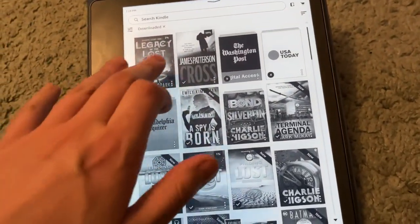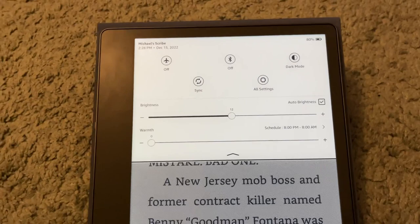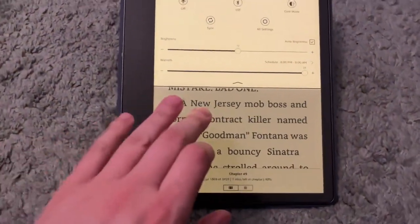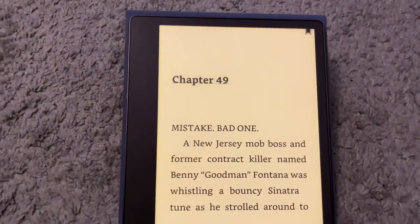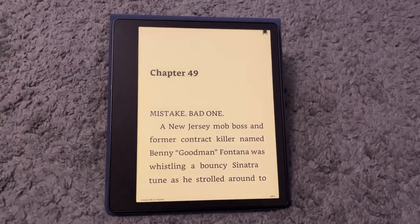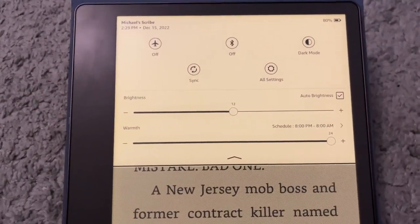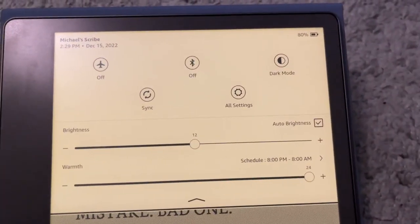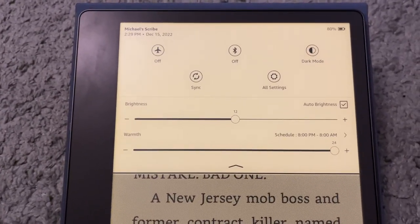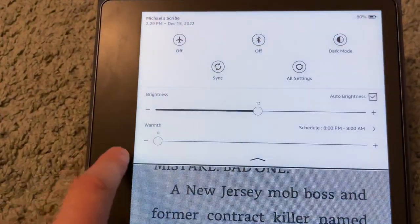One thing to point out is that it has a warm light — I've never had a Kindle with a warm light before. I've had a Kobo with one, but it was really red and distracting. The Scribe's warm light turned all the way up is more orange than red, which I appreciate. It's easy on the eyes and helps cut down on blue light. I set it on a timer — 8 p.m. to 8 a.m. — to turn on automatically. I also have auto brightness on, so the brightness adjusts depending on the lighting conditions in the room.